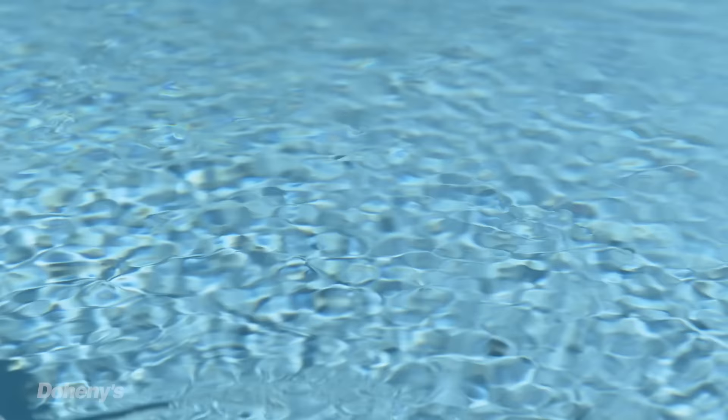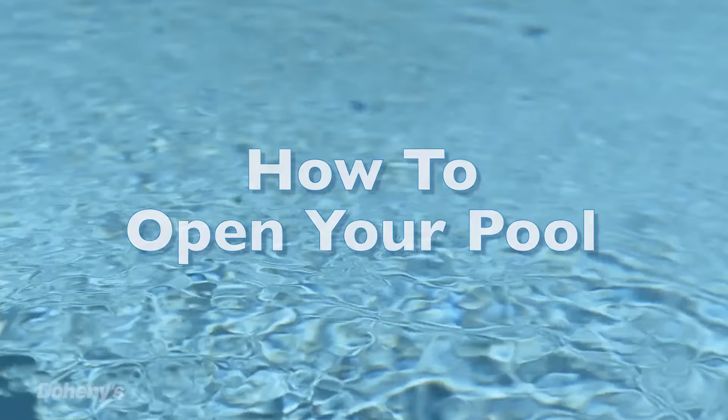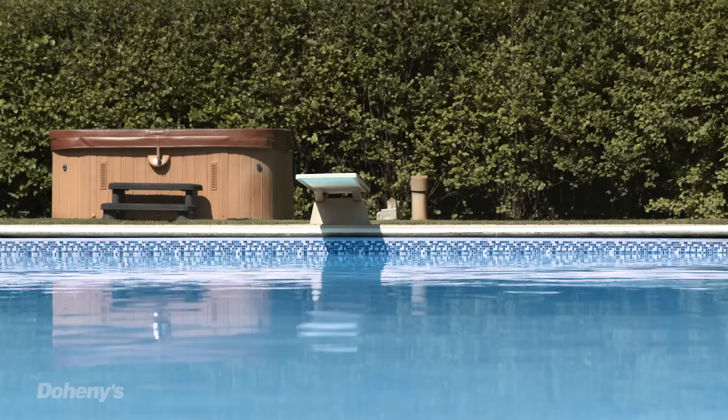Hello, my name is John Doheny. I'm the president and CEO of Doheny's. In 1967, my parents started this company to help customers like you make their pools perfect. Today, our pool pros are going to walk you through the basics of how to open your pool. Let's get started.